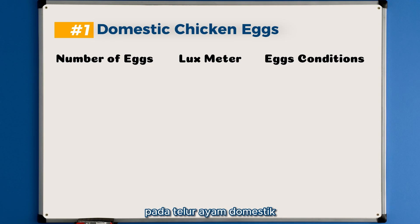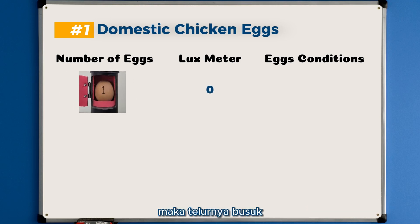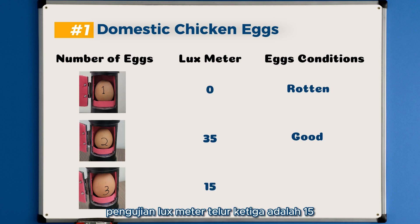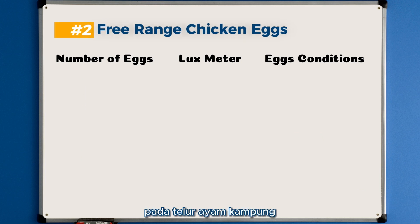For the domestic chicken eggs: the first egg lux meter reading is 0, so the egg is rotten. The second egg lux meter reading is 35, meaning the egg condition is still fresh. The third egg lux meter reading is 15, meaning the egg condition is not good enough.